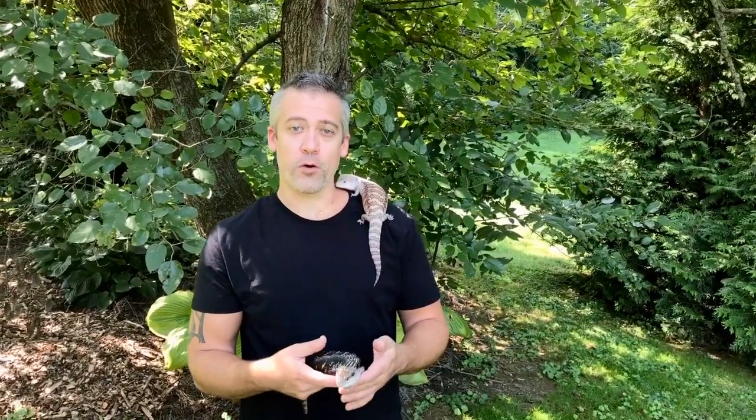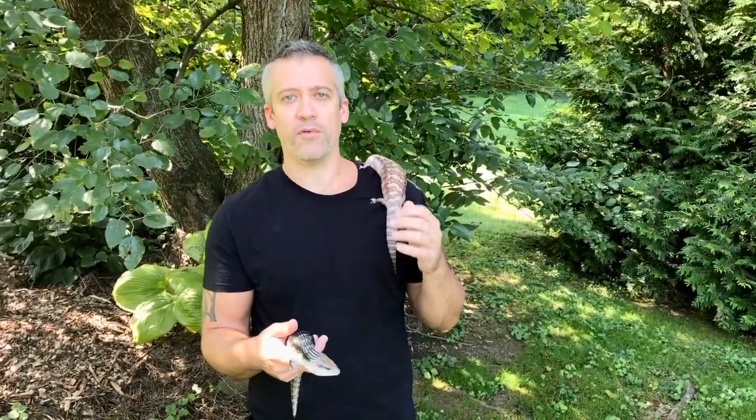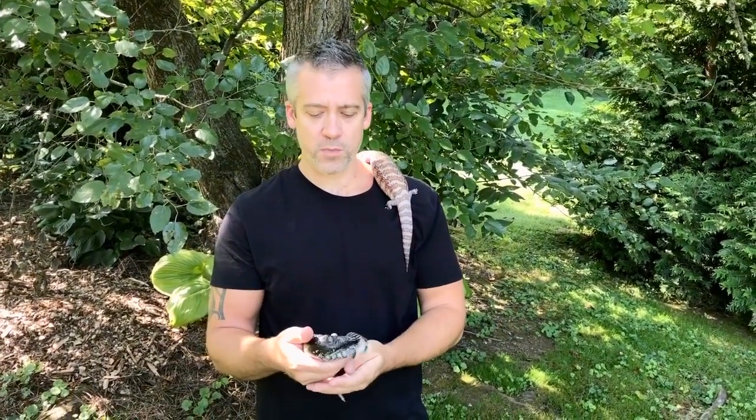One of my other main projects is northern blue tongue skinks. I've been working with northern blue tongue skinks actually longer than any other species — it's my very first pet reptile that I took seriously. When I was 12 years old it was a northern blue tongue skink that lived for about 25 years before he passed away. I've always kept and bred northern blue tongue skinks since I was a young kid and they still remain one of my main passion projects.